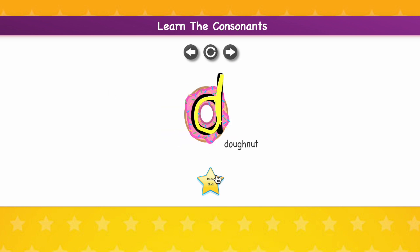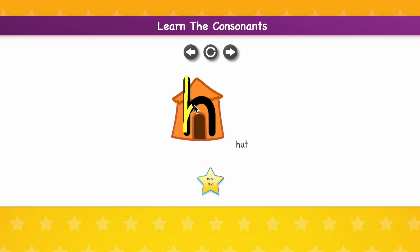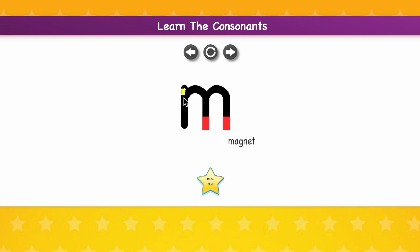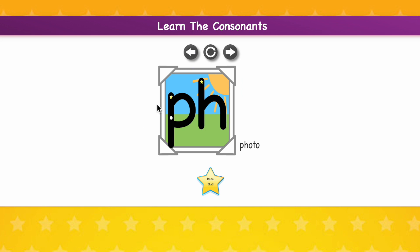Students also learn how to write the letters correctly by watching a ball trace the letters. Then they trace the letters. This reinforces top to bottom and left to right progression, which greatly contributes to writing and reading efficiency.